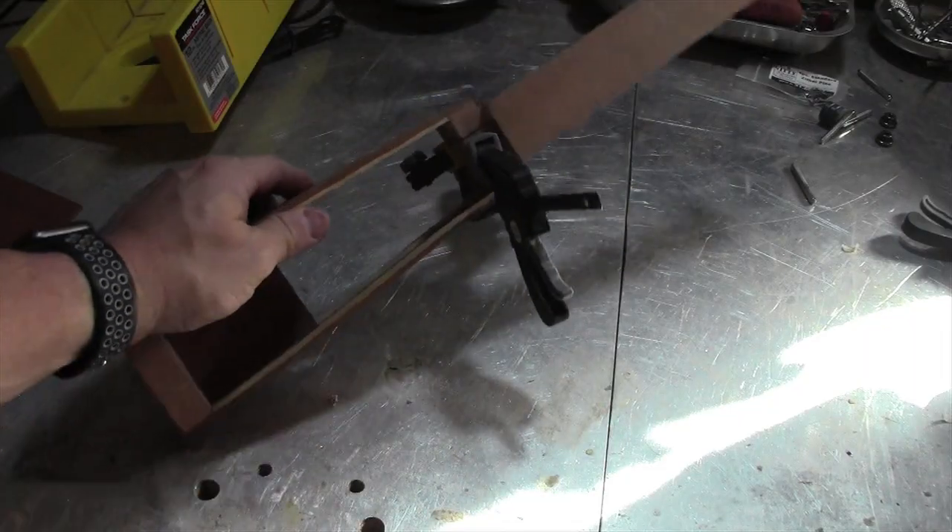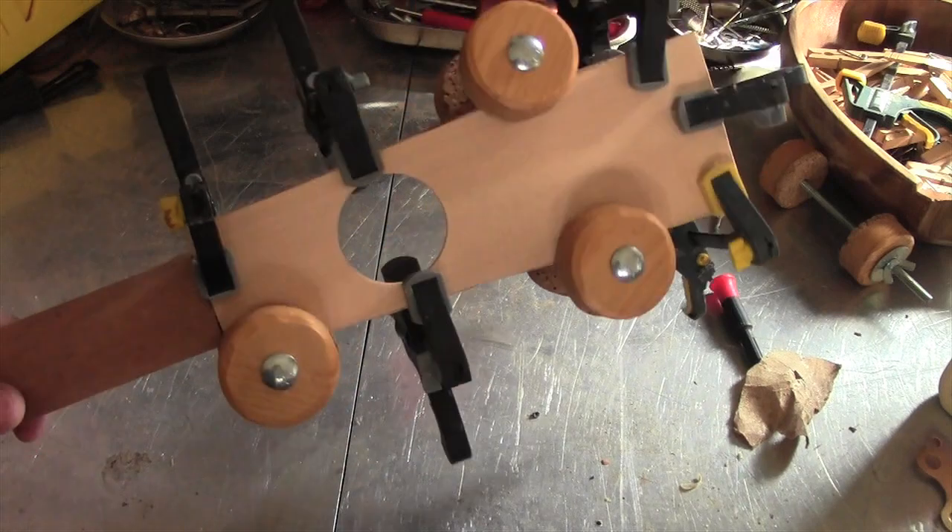I'm gluing and clamping the neck on. I'm gluing the spruce top on the uke.